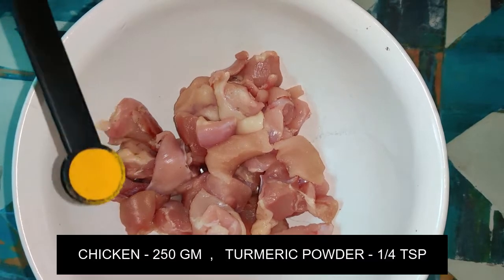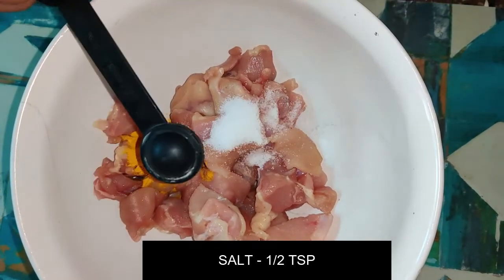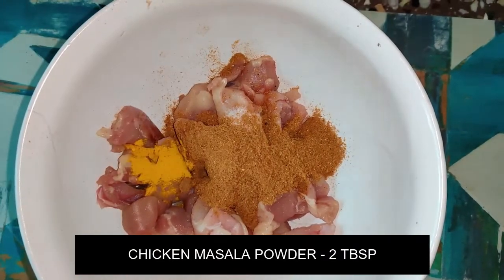We are going to take 10-15 kg of boneless broiler chicken. Add 2 tablespoons of chicken masala powder. We are going to mix this.